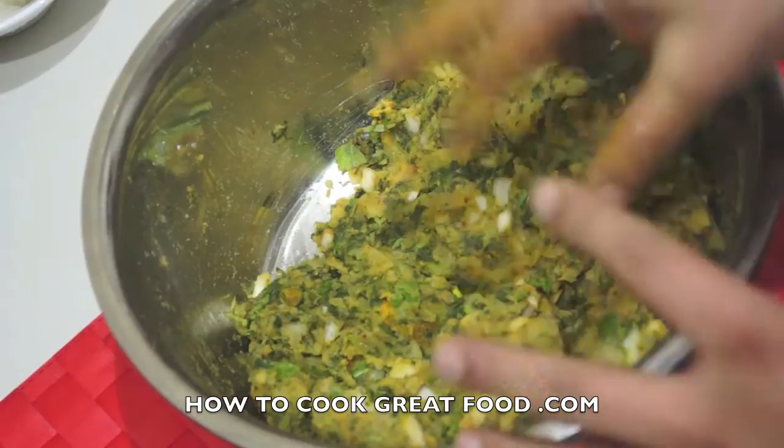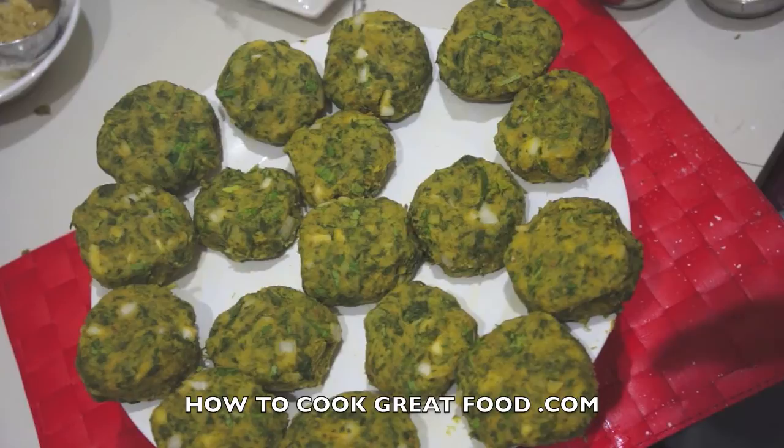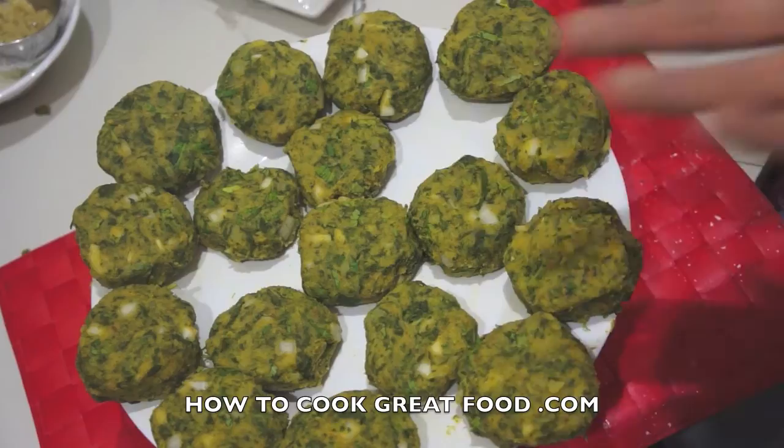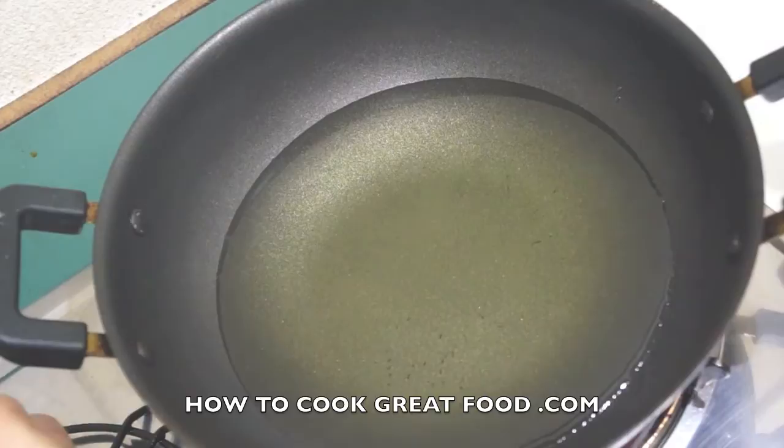I'm going to form them all and then we'll go to the next stage. So I've got my little tikkis on the side — they're absolutely beautiful, really happy with these. You can really play around and add bits and pieces you like; you can just do them straight with potato and a few spices and that works well too. A little tip: if you're not confident they'll fry well, pop them in the freezer for about 20 minutes to firm them up. Then we're going to get some hot oil and fry them for a few minutes.